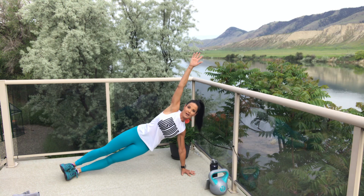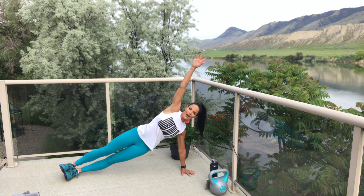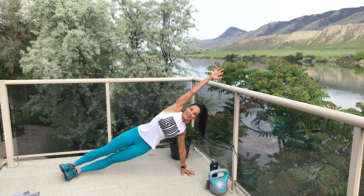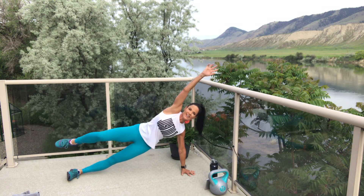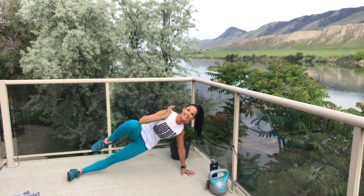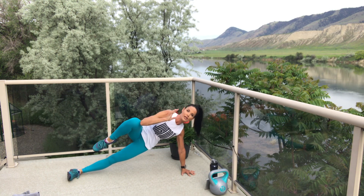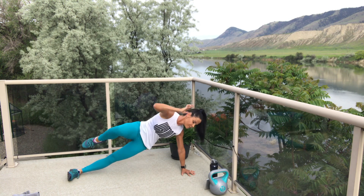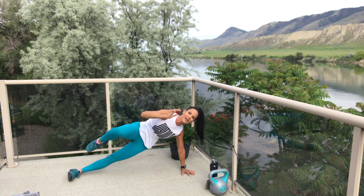Get ready — whichever way you want it: full side plank or modified. Feel those obliques, draw that navel in. One and crunch. Lengthen and crunch. Extending the arm and the leg at the same time, crunching elbow to knee. Exhale. One and break. You're probably going to want to break on this one.